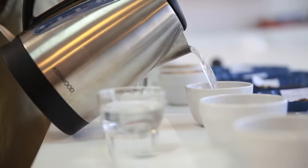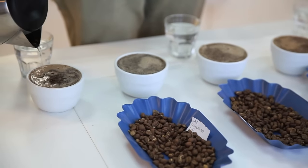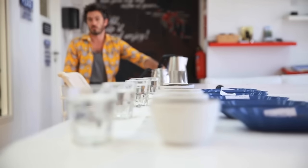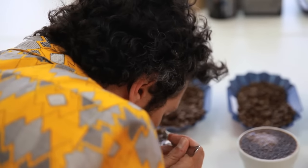My name is Matthew Wade and I am a roast master — master of disaster — at Coffee Planet. I am in charge of creating and developing the blends and making sure that we have the best quality product possible.